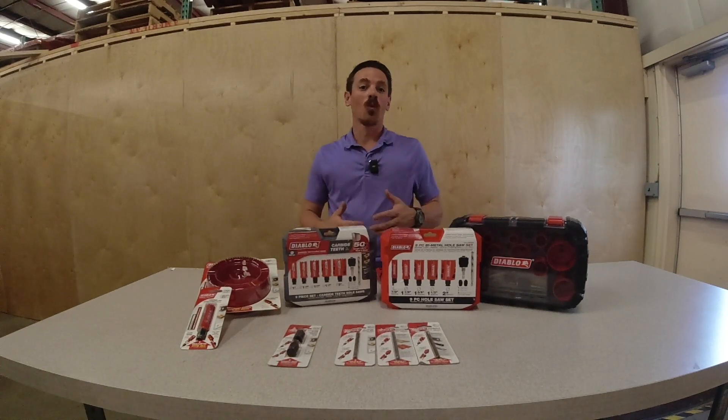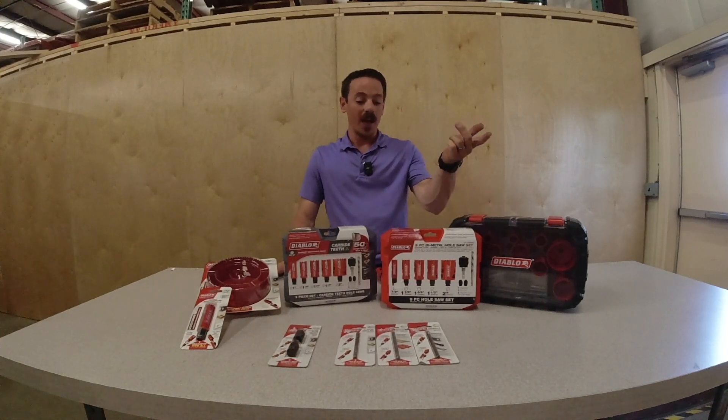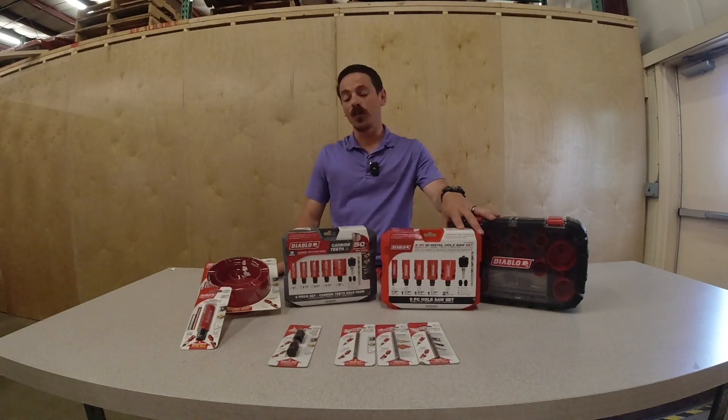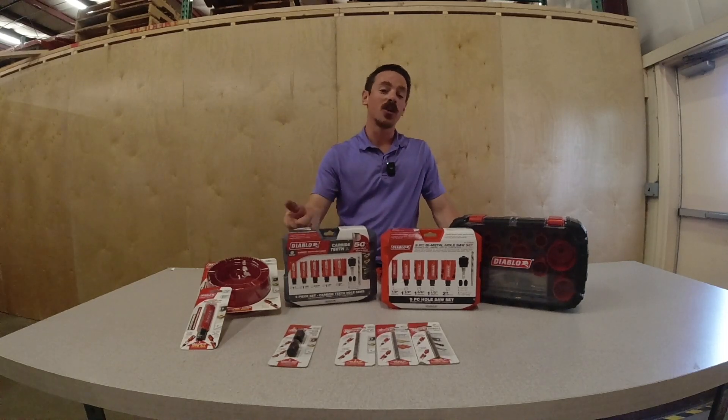We are seeing more and more people moving towards the kits, and there are a ton of different options. In the bi-metal series you can get either a 9-piece or a 14-piece general purpose set. You can also get a 17-piece plumber set, a 16-piece electrician set, or an 11-piece project set. For the carbide tip, you can go with a 9-piece general purpose or a 13-piece plumbers kit.